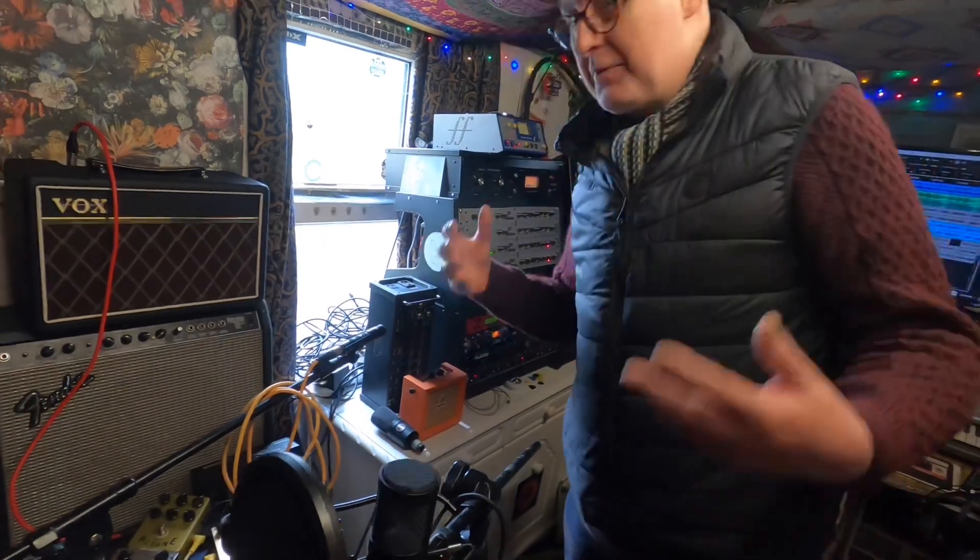So that's basically this room — and if you'll excuse the mess, we'll go and have a look at the drum room.